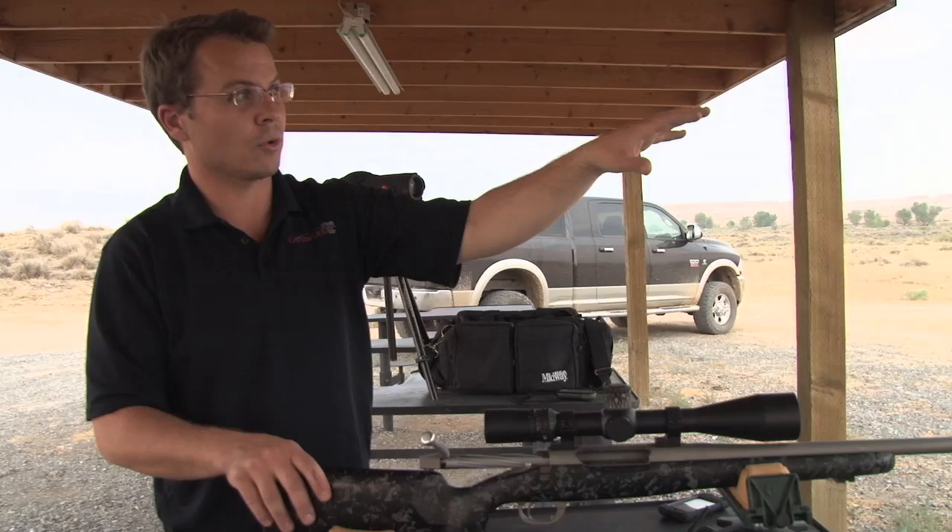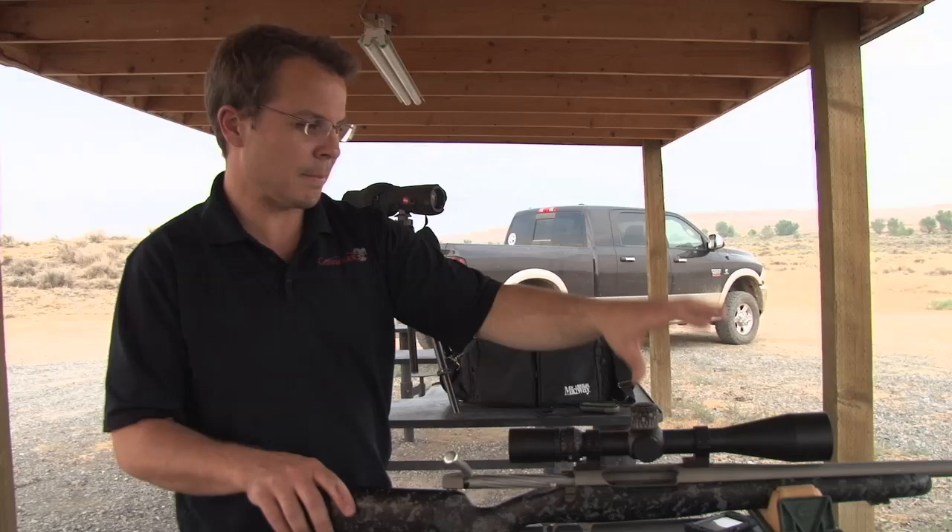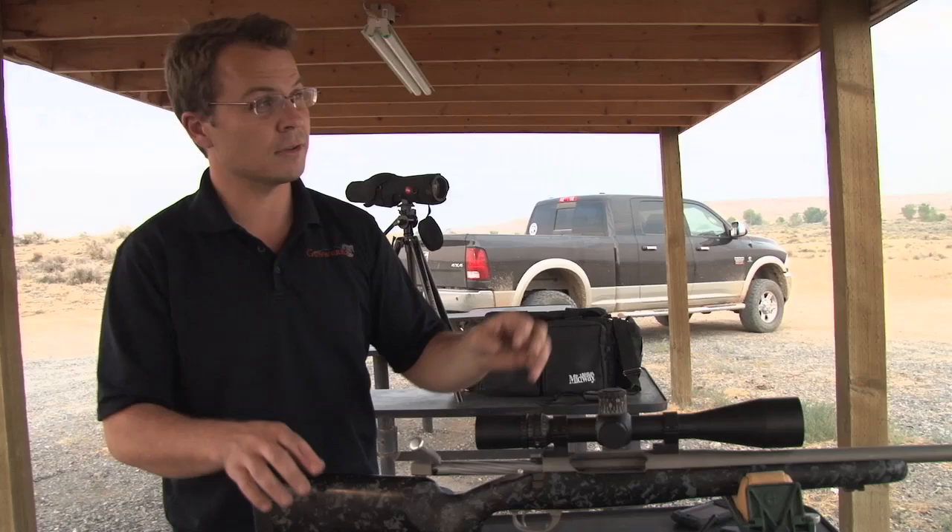What we're really exploring is the elevation that my setup is giving me at that range. Now I'm going to step down here on my MidWay field shooting mat, set my bipod up on here, bring my rear rest under, and get in a position like I would adopt when I'm shooting in the field.